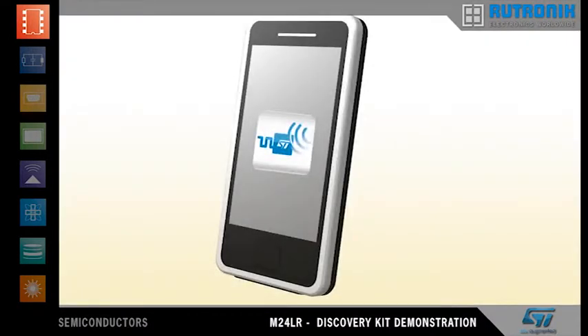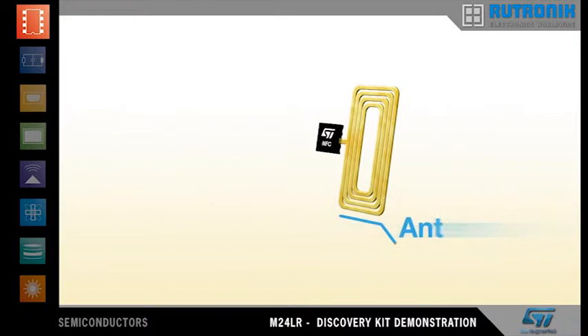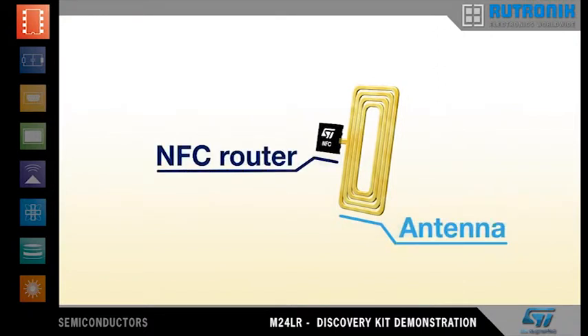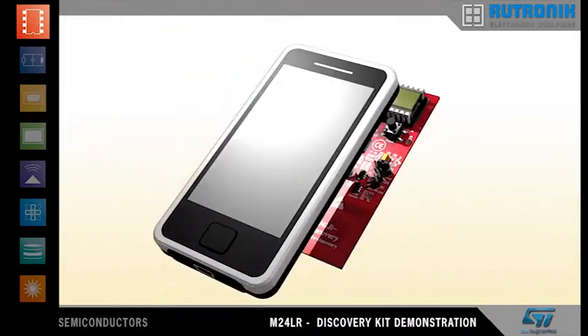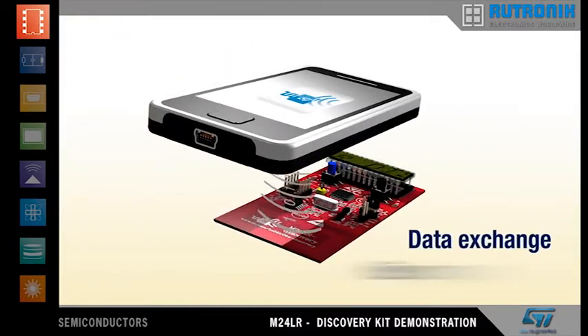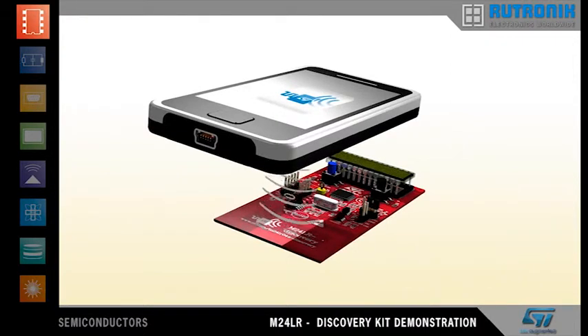There is one more thing. An NFC-enabled phone can also be used to communicate with and energize the M24LR board. This opens up further perspectives. ST has developed an Android app, NFC vReader, that enables you to use your NFC phone in place of the RF transceiver board.